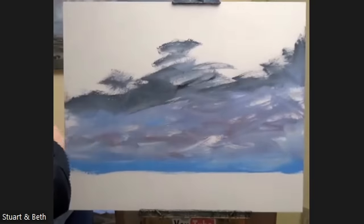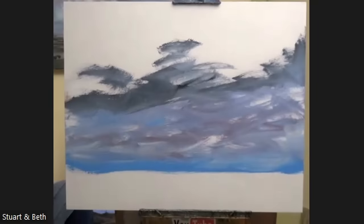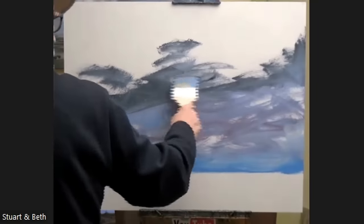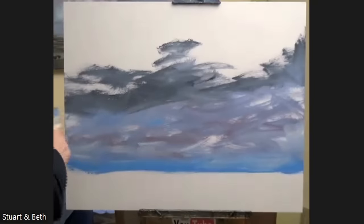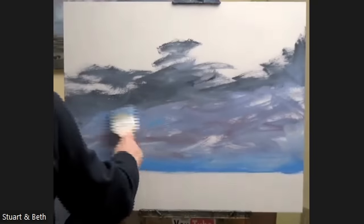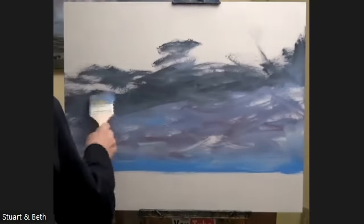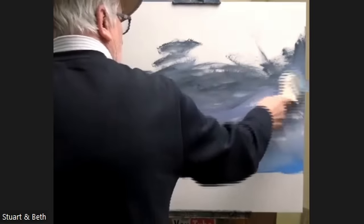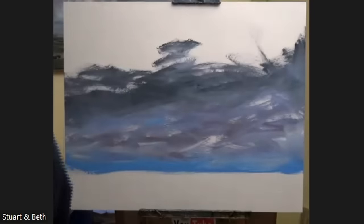I've watched the film Mr Turner — I've got it permanently on my computer. I've only watched it twice before, but I watched it last night just for a bit of inspiration, a bit of cloud inspiration. If you haven't seen it, I can recommend it. It's quite a strange film, but sort of interesting.